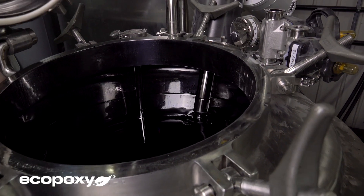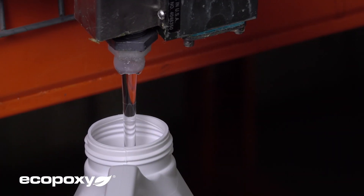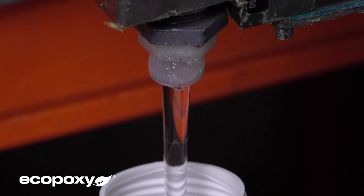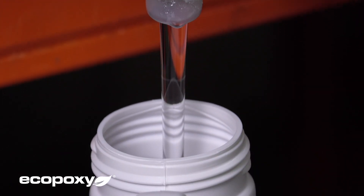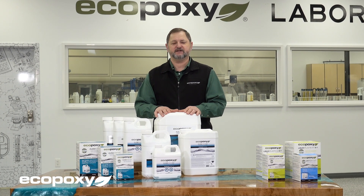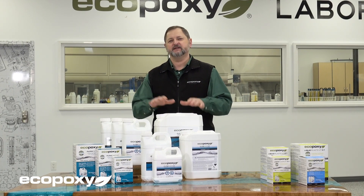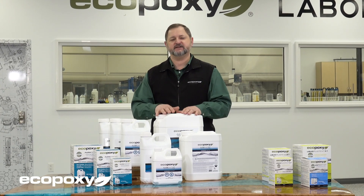We try to be very careful when we formulate these products. If we make them cure too fast or the working time too short, we end up sacrificing air bubble release. So we try to find a happy medium that works, and we believe this product has done that. We were also able to improve a little on clarity — when you do your castings and compare the two, you will notice that the Flowcast is an even clearer product.